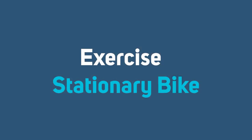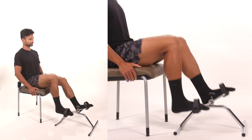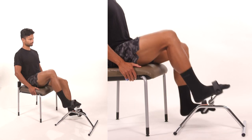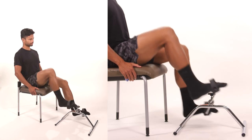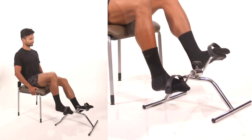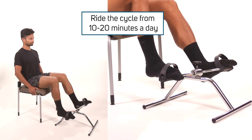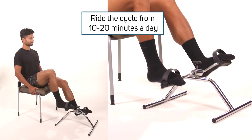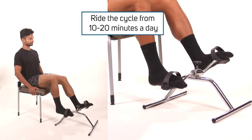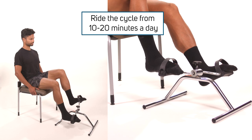Stationary bike or pedals. If you have access to a stationary bike or pedals, this can help you to stretch the knee into flexion, help with walking tolerance, and even help with reducing pain. If you cannot pedal all the way around, keep the foot of your operated leg on the pedal and pedal back and forth until your knee will bend far enough to allow a full cycle. You may ride the cycle with no resistance for 10 to 20 minutes a day.